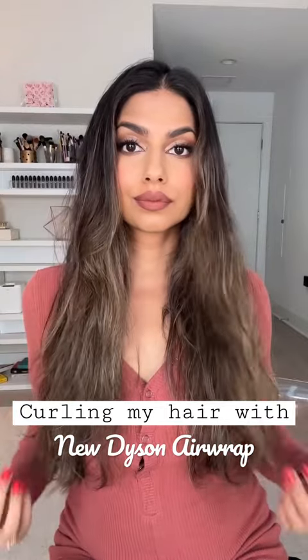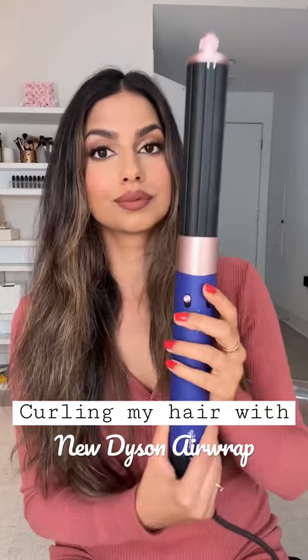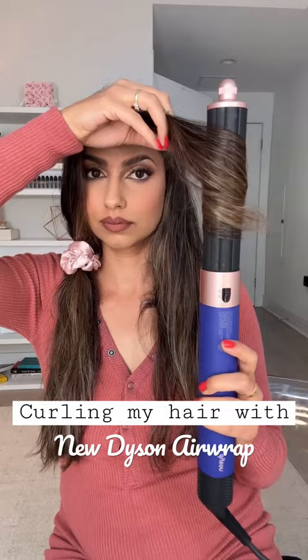Let's talk about the Dyson Airwrap — this is the new one with the new attachments. I just want to share my thoughts: do you need to run out and buy it, is it worth it? Yes, I absolutely love the Dyson Airwrap and I do think it's worth it, but I don't think you need the new Dyson Airwrap.